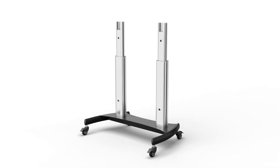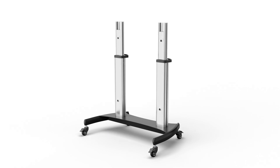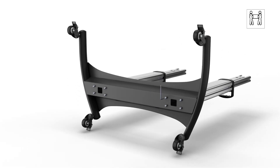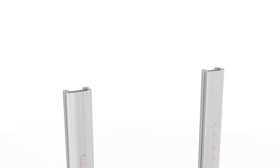Slide the left and right columns into their respective locations in the base. The cable management holes in the column must be facing the front of the assembly. Slide the plastic handles over each column, ensuring the grip loop is facing the back of the base. Tilt the entire assembly onto its side and insert four M8 25mm hex head screws through the base and tighten with a hex key. Tilt the entire assembly back to an upright position.